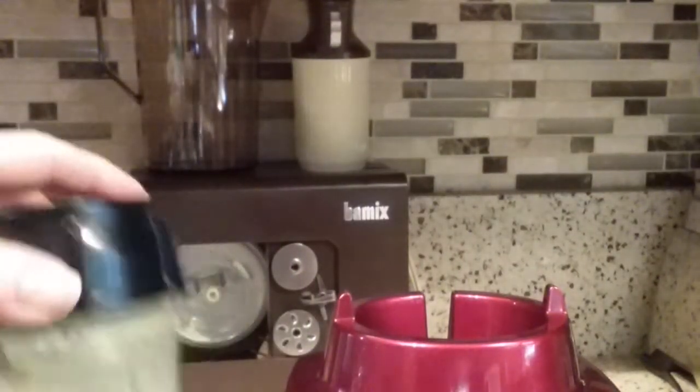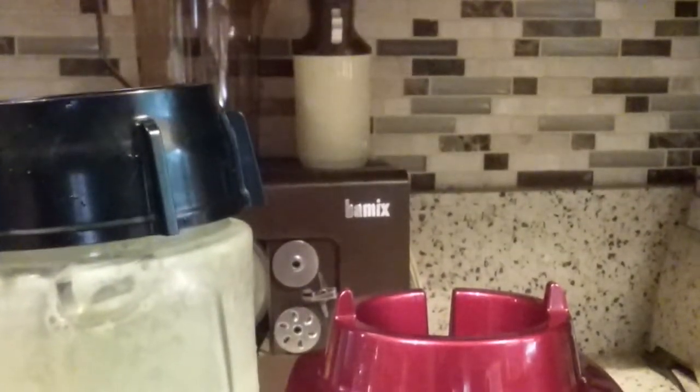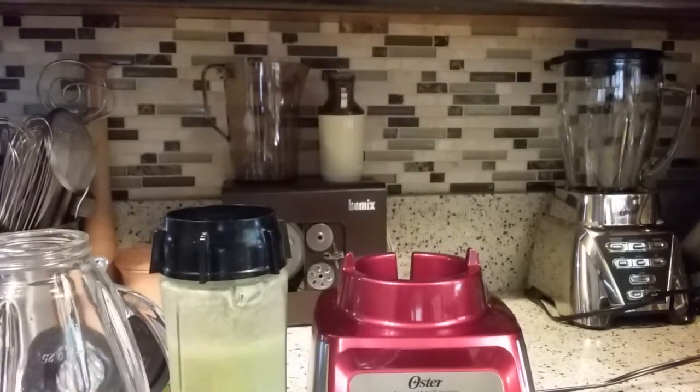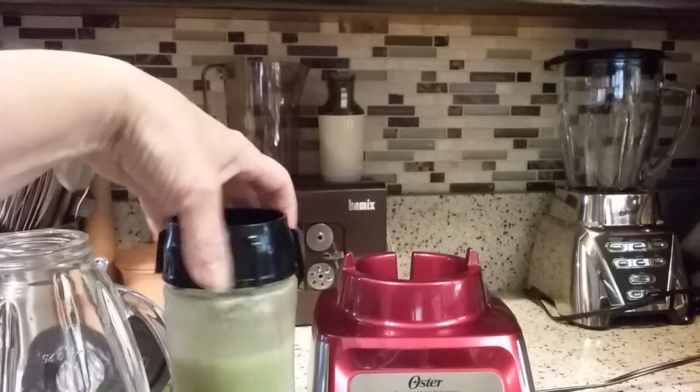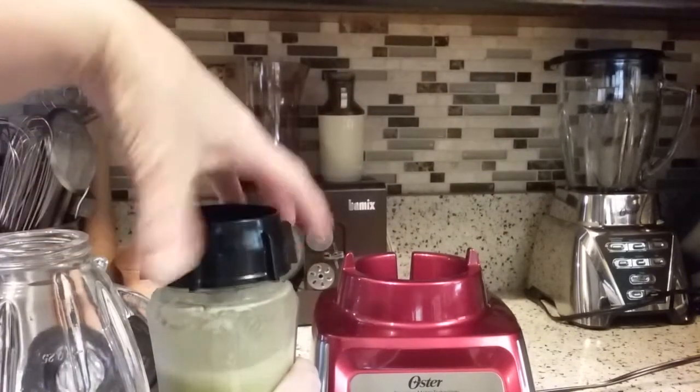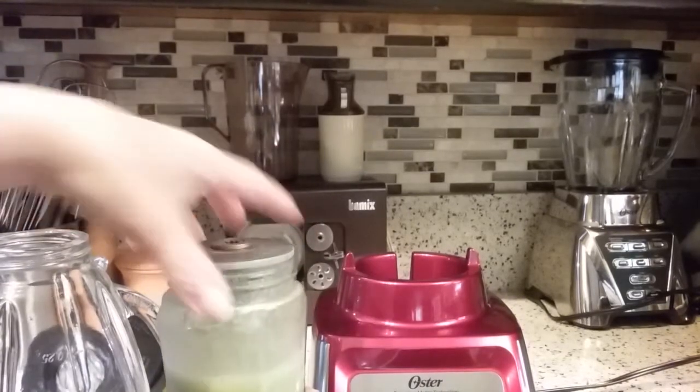The jar is much heavier than this smoothie cup. I don't know if you noticed, but when I put it on there and hit the frozen drink button, the whole blender started to move. It kind of went back and forth a little, and I held it down until it stabilized itself.